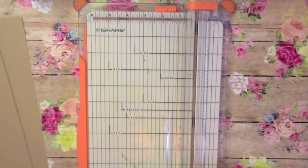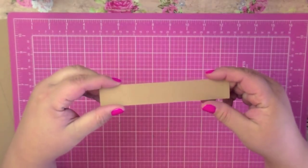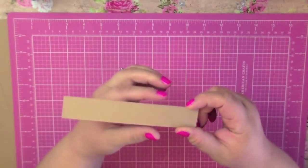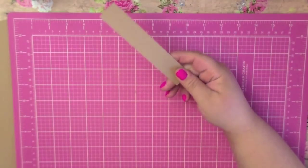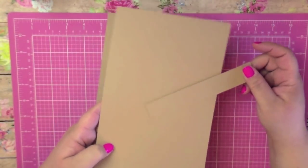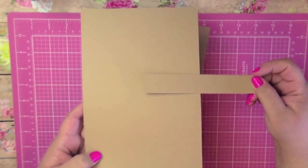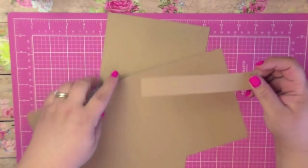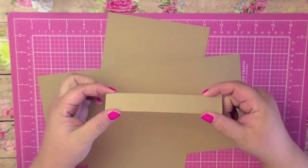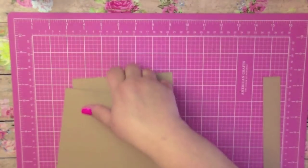Instead of going through all the materials upfront, I'll just show you along the way. The first thing you're going to need is a 12 by 12 piece of cardstock — this should be pretty sturdy as it's going to be the base of your flip book. The first thing you do is cut it in half at six inches. The next piece you'll need measures one by six, so get into your scrap bin and find a piece that matches your 12 by 12 paper as closely as possible.